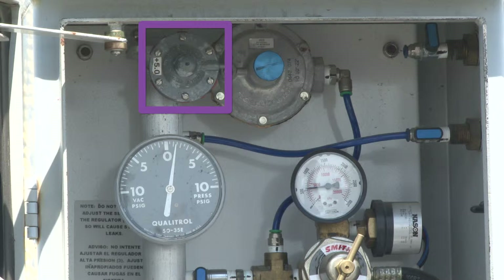Finally, this device is a pressure relief device. When the pressure inside the transformer enclosure exceeds a predetermined high value, some of the gas in the enclosure is released through the pressure relief device to atmosphere.